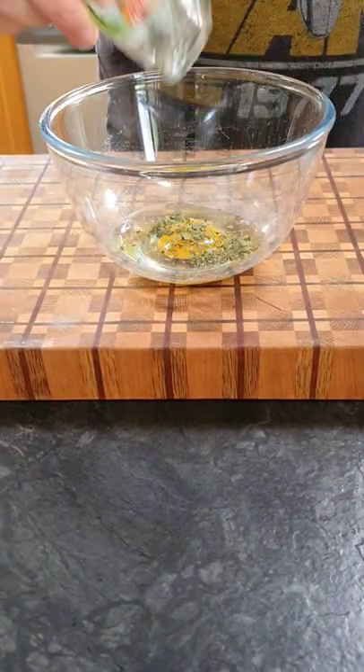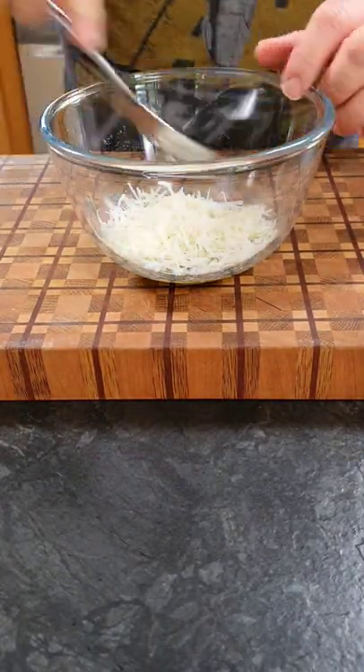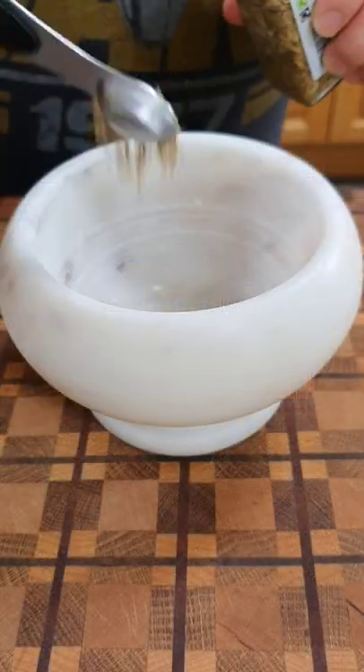Into a bowl we're going to add one large egg, two teaspoons of parsley, and 15 grams of parmesan cheese, and just give that a mix up. Again we'll set that to the side.